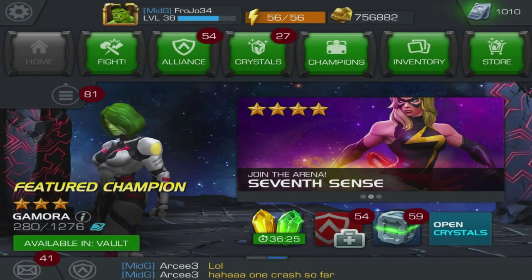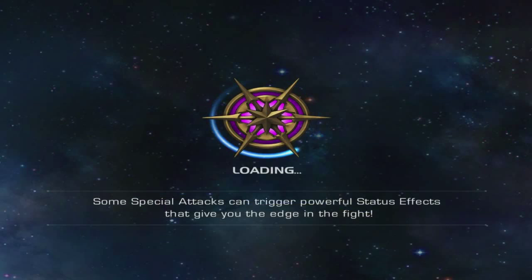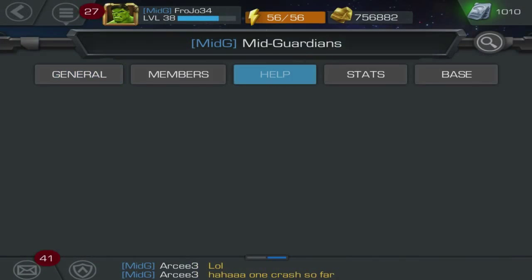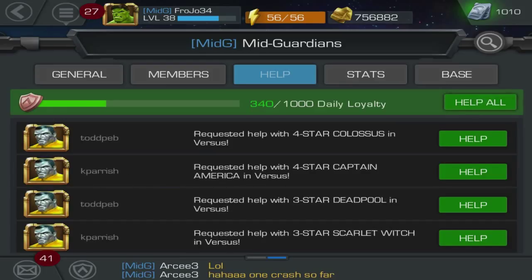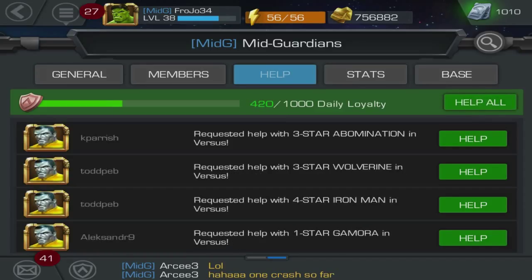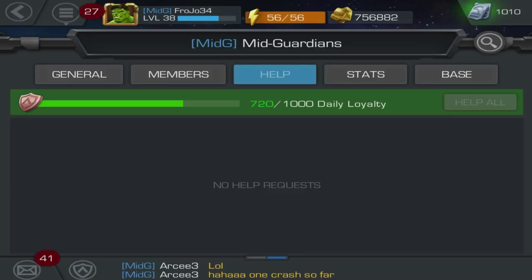Hey guys, this is Frojo34 and this is going to be part 5. This is the second attempt at recording part 5. I was recording last time and I lost a battle, then I was fighting another battle and the adapter that goes from the Elgato HD60 to the iPad — I moved my hand and accidentally pulled it out. Any time that adapter gets pulled out of the iPad it force closes the app, so it made me lose another battle. I lost 2 and I was like I'm not going to record ever again, but then I was like, eh, it was an accident, oh well.